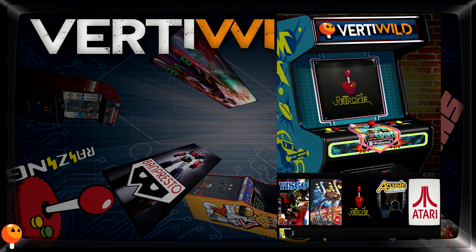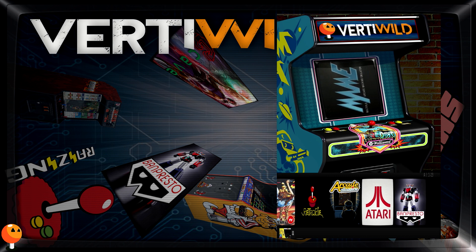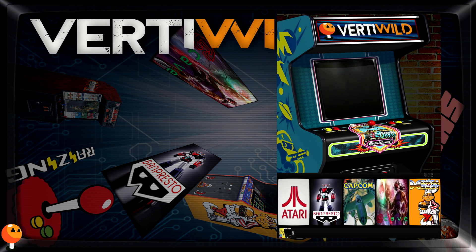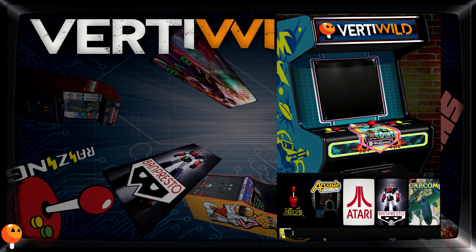So, there is RetroPie and there are 23 sections — about 2004 games. There are 21 sections specific to manufacturers: Atari, Banpresto, Capcom, Cave, etc. I will let you discover them.